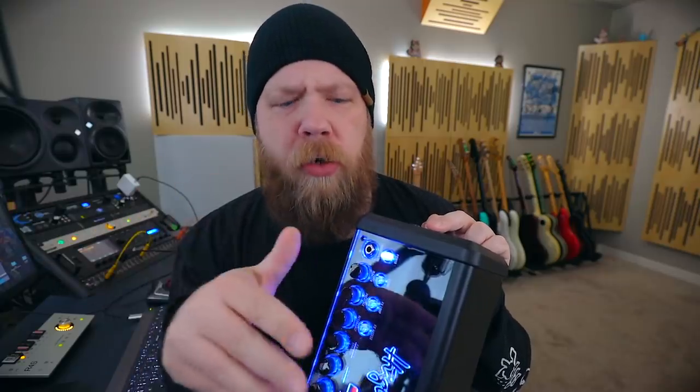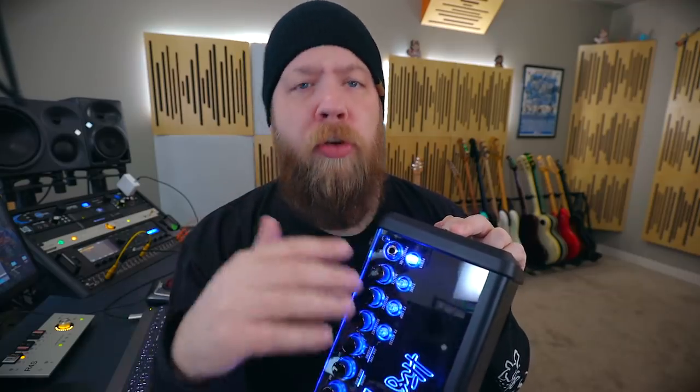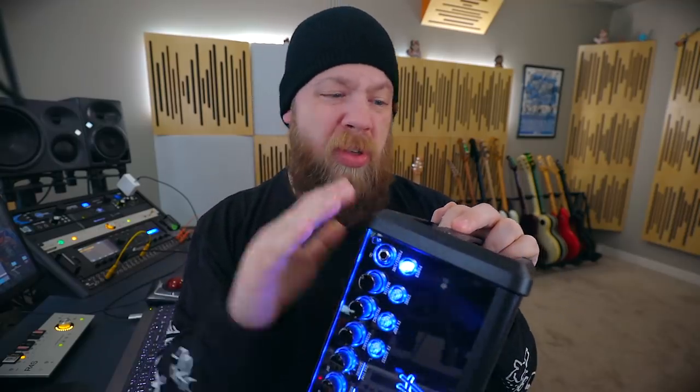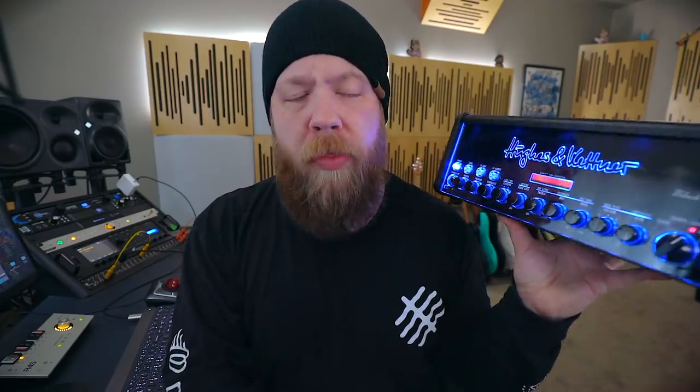Another cool feature in addition to all of the sonic goodness is the Bluetooth feature. With the Black Spirit app you can save, edit effects, and do all sorts of stuff wirelessly via Bluetooth without any additional adapters. So you don't need a cab, you don't need an adapter to edit your Black Spirit tones with your iPad. Honestly, this is literally all you need to go to the gig — it's pretty cool.